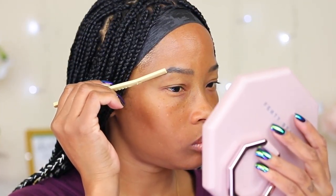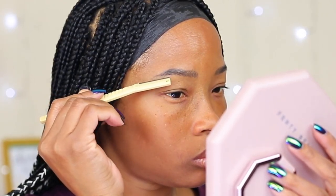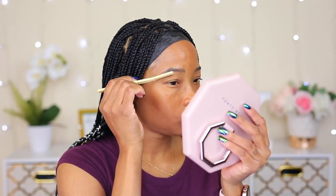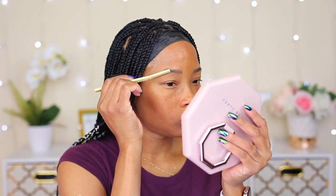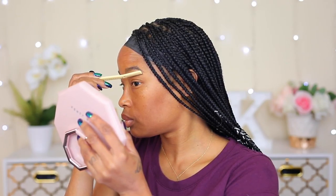I know not many people can shape their eyebrows themselves, so if that's you, I would suggest you skip this part because you really don't need to. I just like my brows to be nicely shaped and cleaned up before I start doing anything to them.